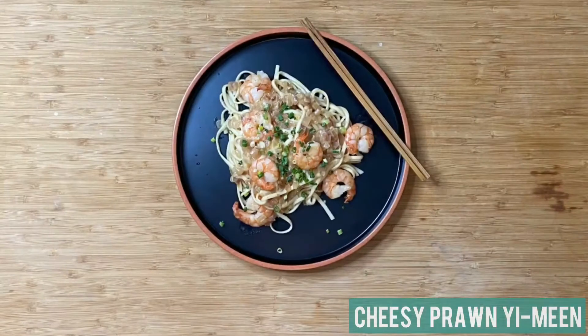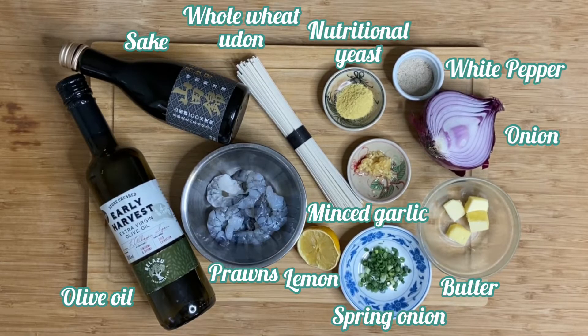I love carbs. You love carbs. I don't know anyone that really doesn't love carbs, but how do we make it just a little bit healthier for our family? Today we're going to take on a classic Cantonese favorite, the cheesy prawn yimin, and we're going to be replacing it with a lot of healthy, nutrient-dense ingredients making it much better for all of us, but still tastes totally luscious and yummy.